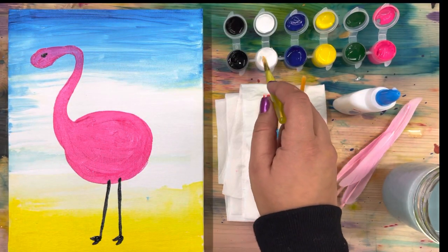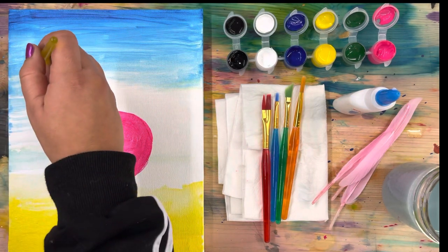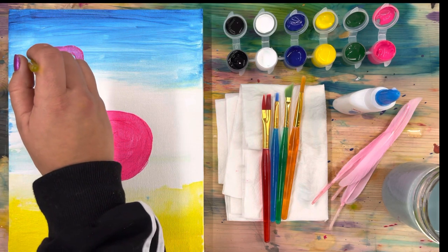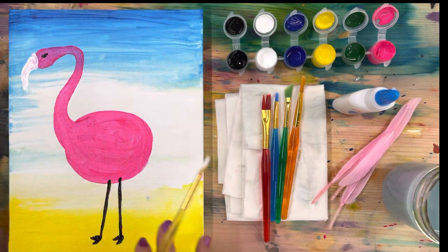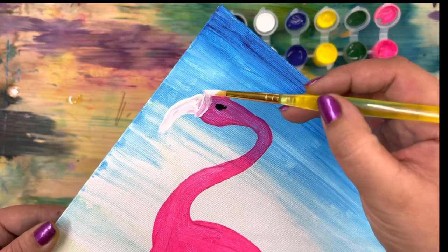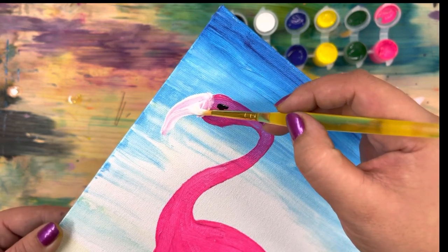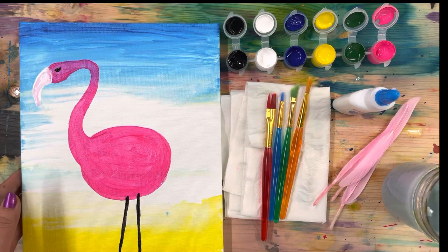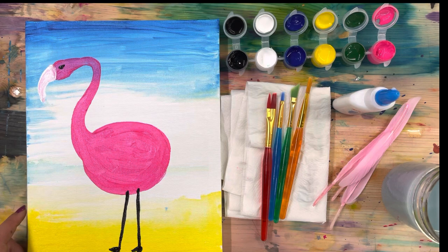For our next step let's go in with the white and we are going to paint a beak. If you've seen a real flamingo it's got a hooked beak where it's pointing down a little bit. If the white paint mixes with the pink a little bit that's okay because it's kind of like a white-pink color anyway. Mine looks almost like a horn or a hook shape. We're going to add some more black detail onto this. Go ahead, do yours and press play when you're ready.